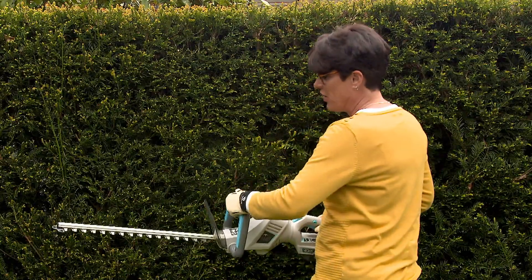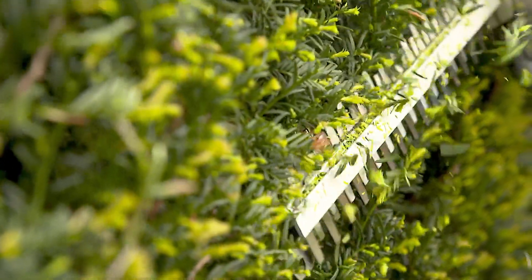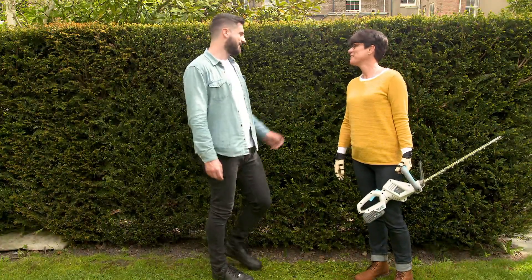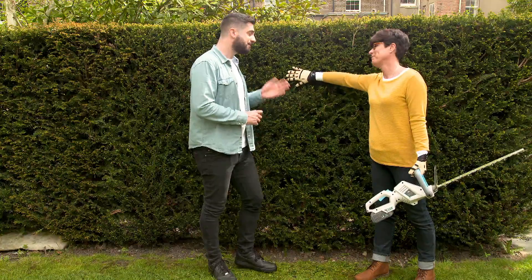Just take your hedge trimmer, turn it on, and then do it on a slight angle going from the bottom to the top — you'll get that really lovely straight edge. It's brilliant to be able to easily and efficiently trim your own hedge. You need to trim your hedge about every three to four weeks, but take particular care between March and July because there could be birds nesting, so check the hedge before you start any trimming.